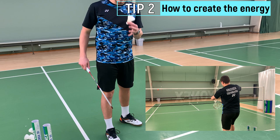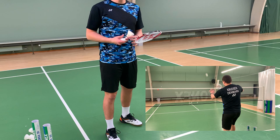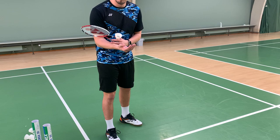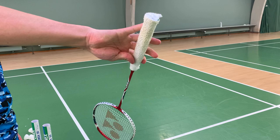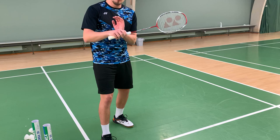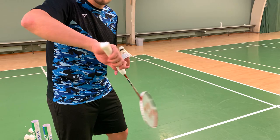Step two is about how to create the energy in your stroke. It is important that the energy will not come from the shoulder or from the upper arm or from anywhere else than the fingers and the underarm. You have to make the movement as small as possible. Otherwise, your opponent will know what you are up to. This will be at the first back line and I'm only using this movement. If you cannot do this, this is what you will have to practice at home.